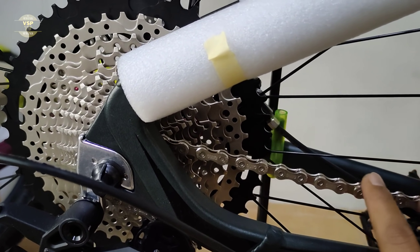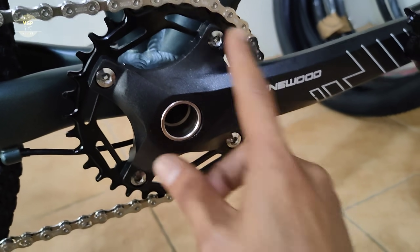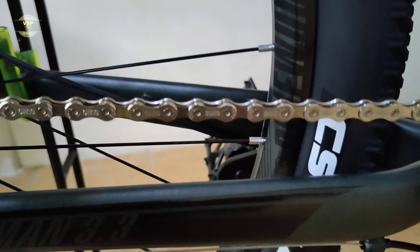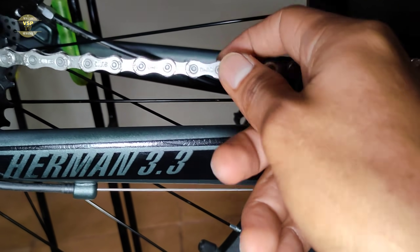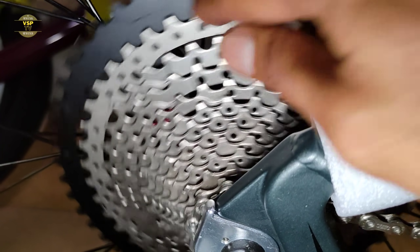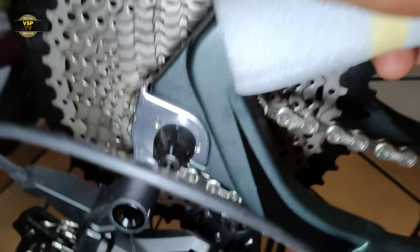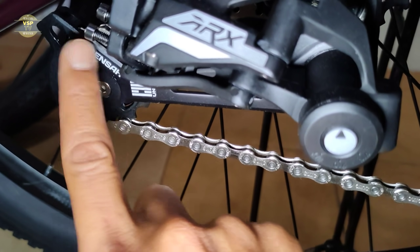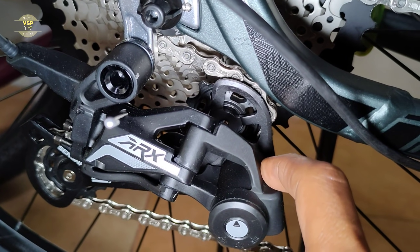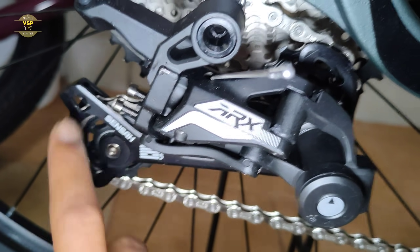Mapunta tayo sa kanyang drivetrain — ang ginamit is 1 by 13 speed. Ok naman yung shifting nya, tinesting natin kanina, smooth yung shifting nya. Sa kanyang crank arm, ang ginamit is Pinewood — 4 yung kamay. Tapos sa kanyang chain ring is 30/40. Ang ginamit sa kanyang chain is Samsi 1x13 speed. Sa kanyang cogs, ang ginamit is Sunshine brand — pinakamaliit is 11, pinakamalaki is 50 teeth. Ang RD nito is Sensha ARX — bago lang din ako nakakita ng ganyang set na naka 1 by 13 speed. Non-clutch pa yung RD na to.